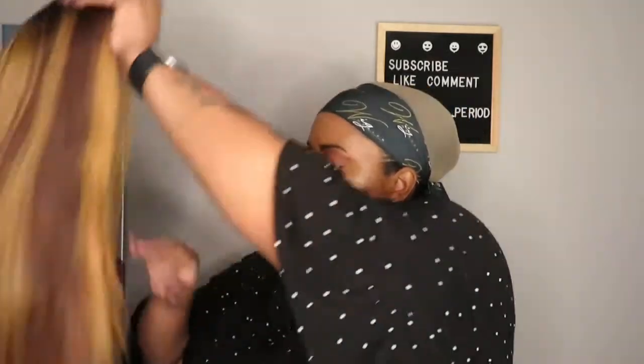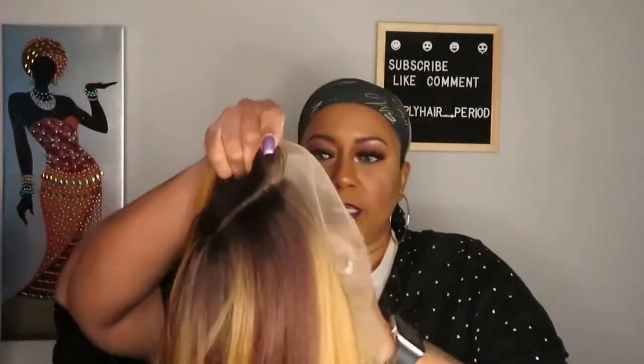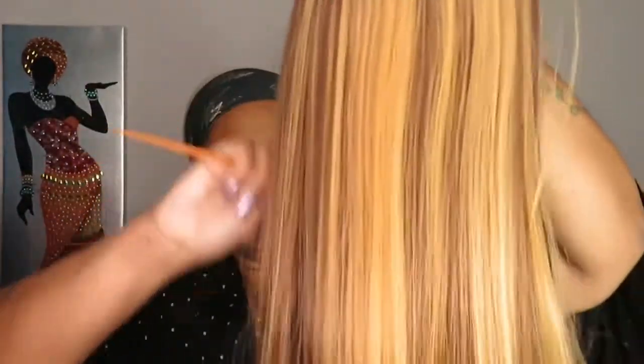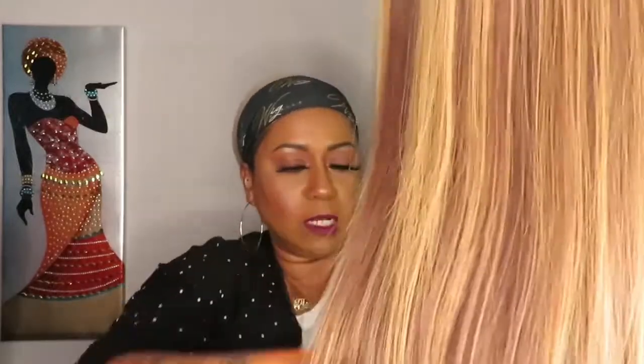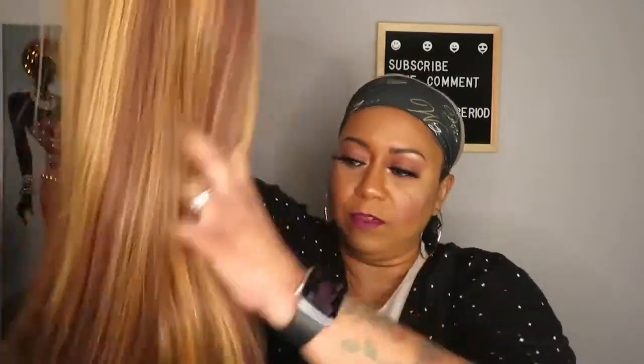I just took it out the pack and didn't do anything to it. It feels so good. All the hair I've had from this company — all three — the hair is such good quality for synthetic hair. It is so nice. I love the feel of it. It's really really nice. This is really blonde too, and I'm not very light, but anyway.